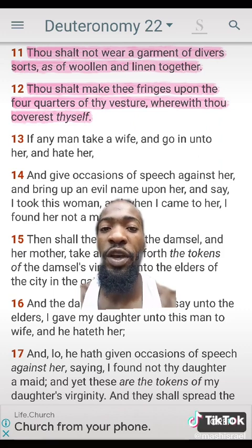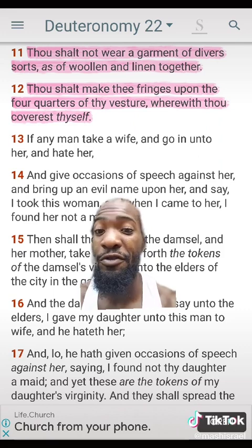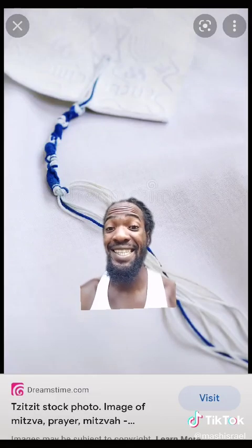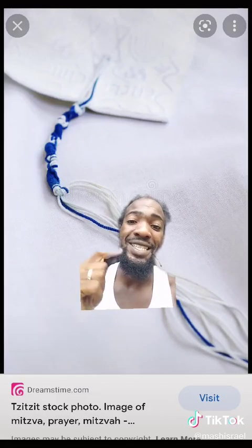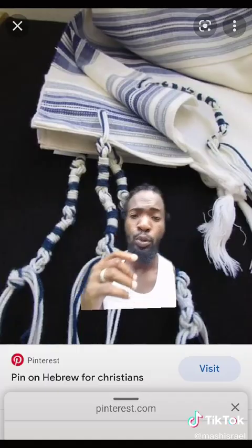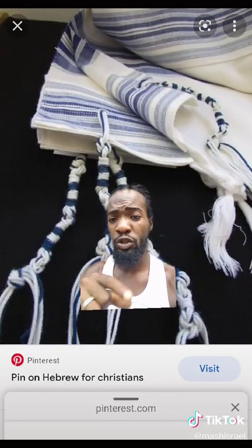So the next form of a fringe is a tzitzit — this is a tzitzit. It's spelled T-Z-I-T, tzitzit. You put them on the corners of your vesture, each corner of your clothing.